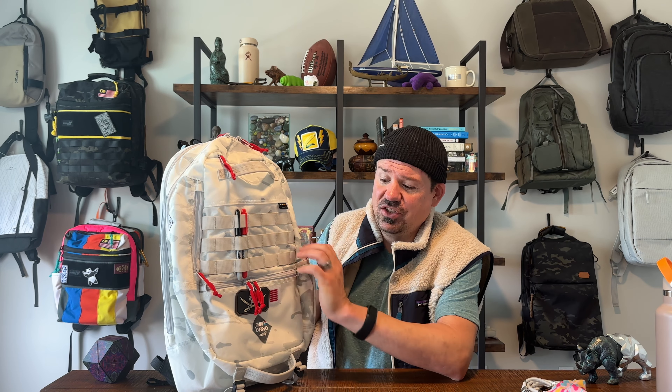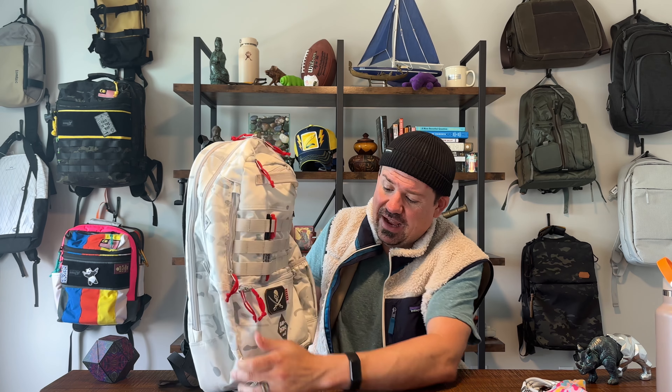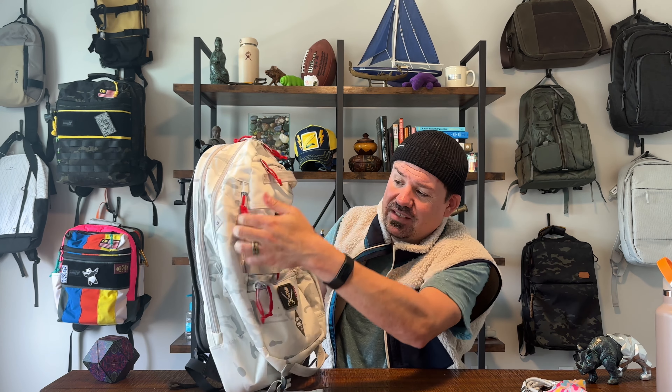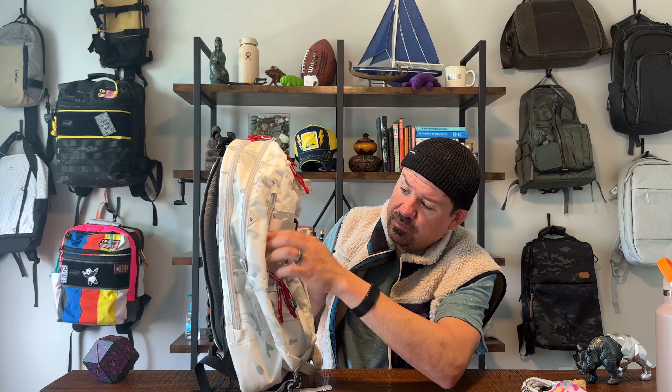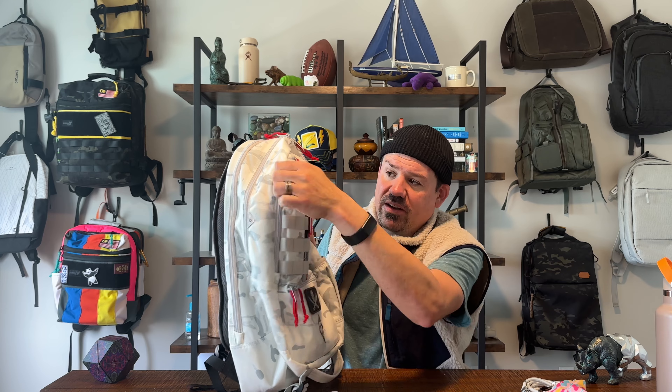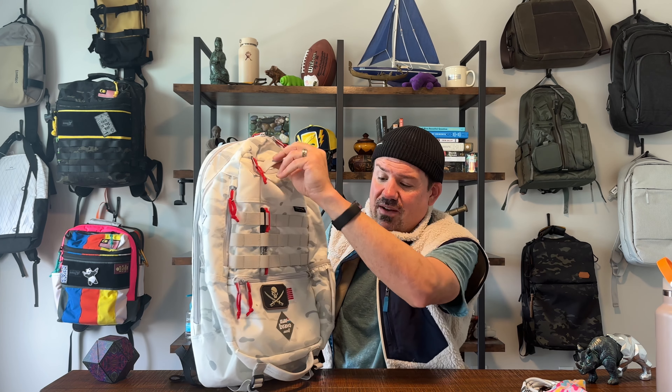One pocket I frequently forget in reviews: check out back here — there's actually a really big back pocket that runs the whole length of the bag. It also has a key carabiner inside so you can toss your keys in there, plus a passport or whatever. It's super cushioned too, which I really enjoy — I've never once felt anything poking me in the back from it. Really nice pocket on the back of this bag.